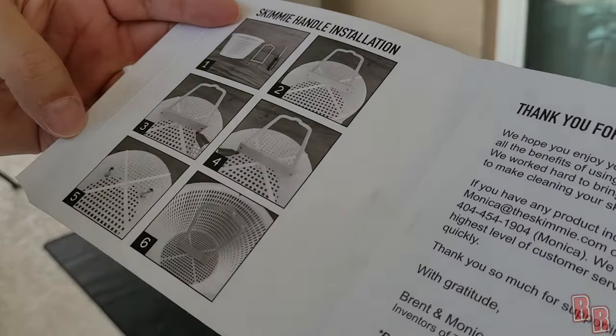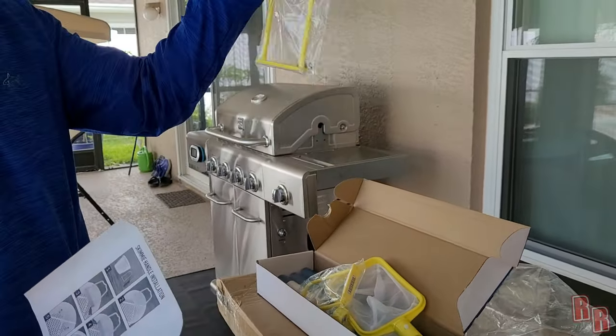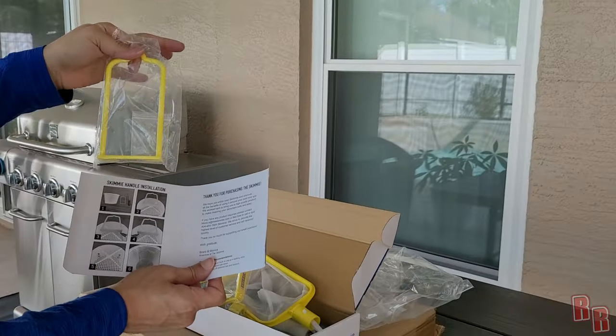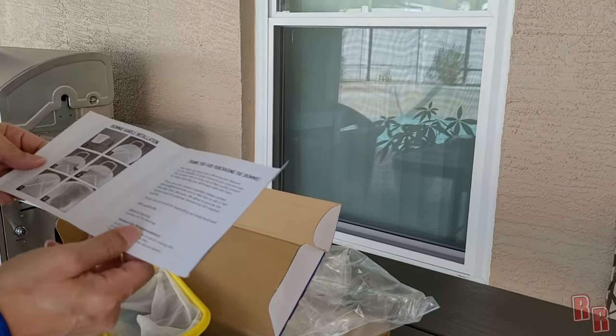Okay, I see! So if your basket doesn't have a handle on it, you can actually affix one of these handles to your pool basket. In case your basket doesn't come with a handle already, you put one of these on and you're able to pick it up by the handle. That's pretty cool. And for this net portion, it comes with a stick.